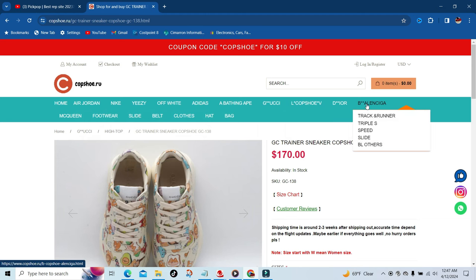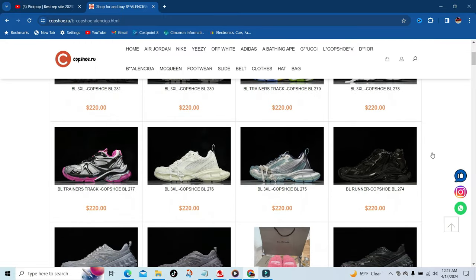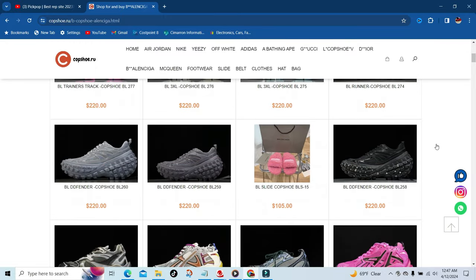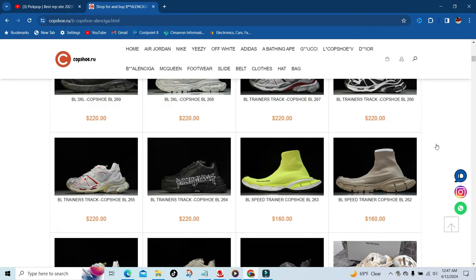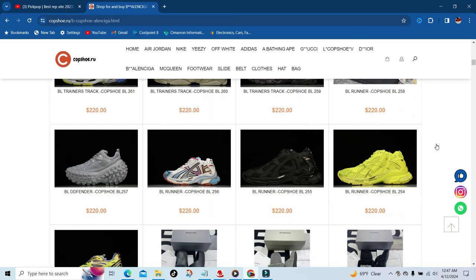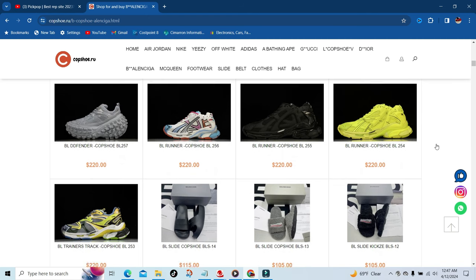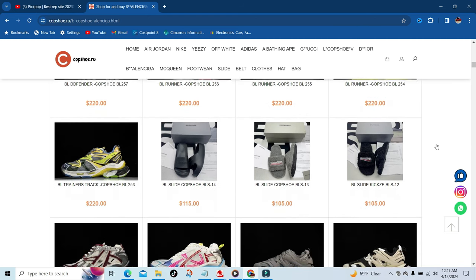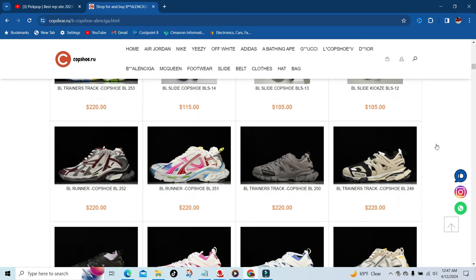Just to show y'all a little bit more of their designer section — going to Balenciaga — there you go, $220 for the Balenciaga line and some are $160. But again, you cannot beat this price. Think about how much they are at retail, and if you're buying resell you're paying way over retail.